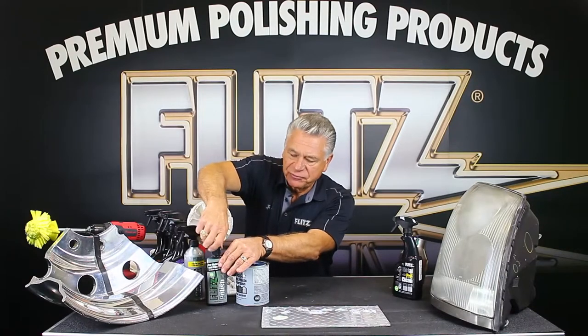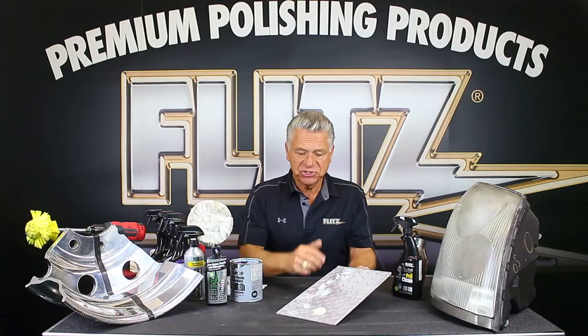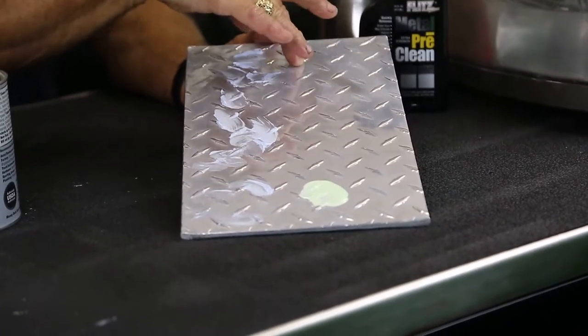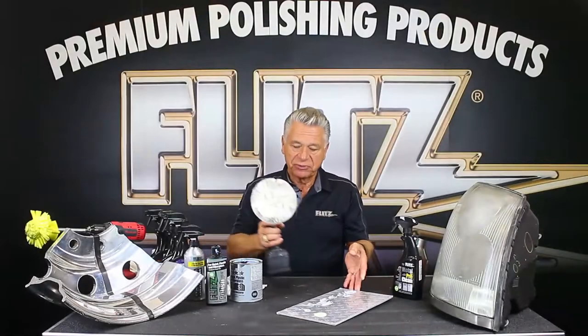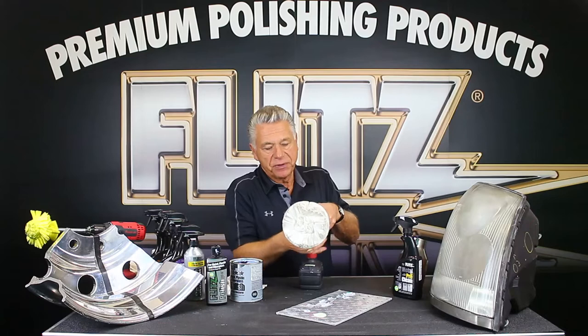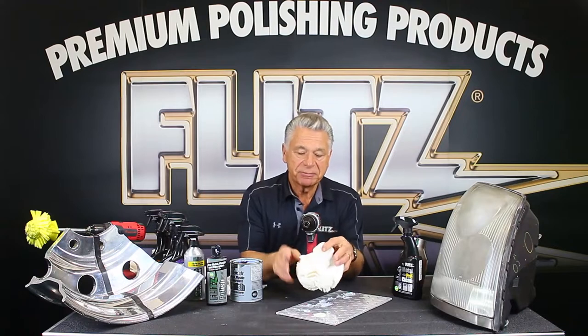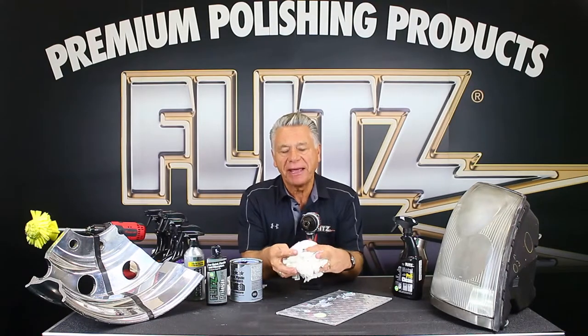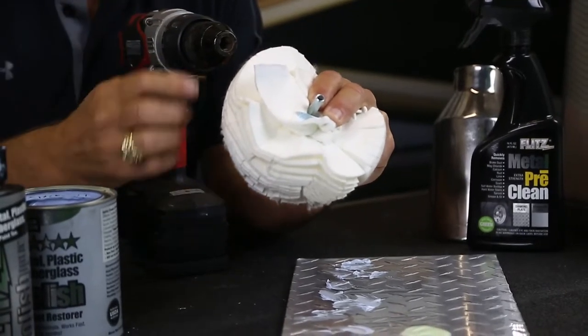Now let me show you how both products work. Normally I'd do this by hand — Flitz is a 45-year-old company. People used to use shag carpeting to rub diamond plate, which was a lot of work. About 12 years ago, Flitz developed a buffing ball. Some of you might recognize a product called Powerball from Mothers — they copied our concept but couldn't copy the patents. This shaft is hex-shaped so it won't slip when you put it in an air tool or drill.